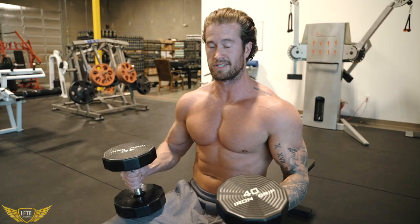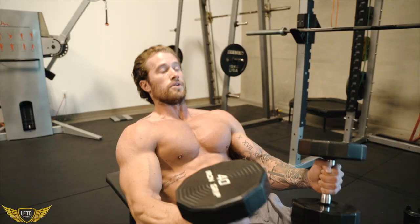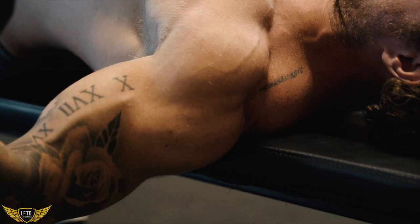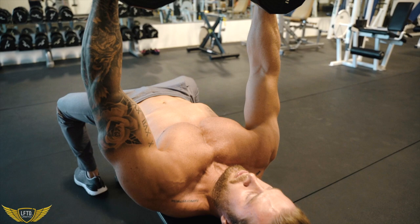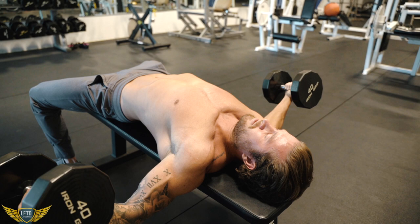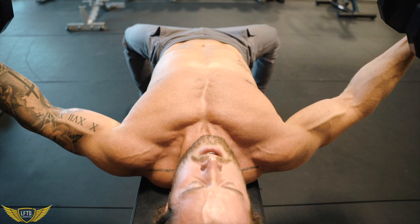I want to get a really good stretch in my chest and then squeeze that weight up. Slight arch in our lower back, all that tension and stretch is in our chest — opening it up, pushing that chest out, and squeezing that weight up. Don't wait to squeeze at the top of the rep. Start squeezing from the bottom, squeezing that weight out. I did these wrong for years — using way too heavy weight, just ego lifting. I wish I would have worked on the stretch and the squeeze. Check your ego at the door. Use as much weight as you can under control — that's the key.